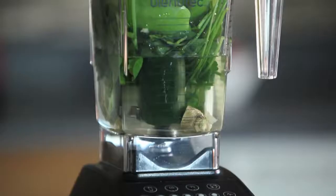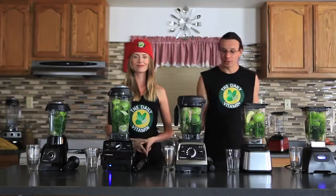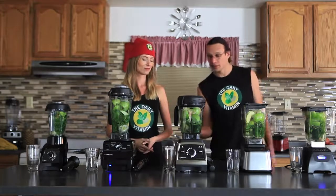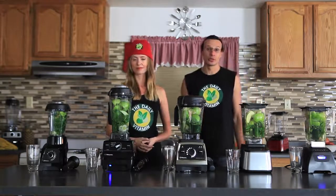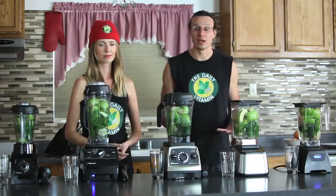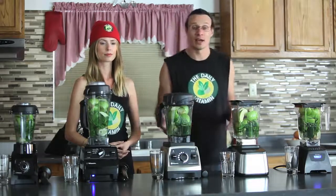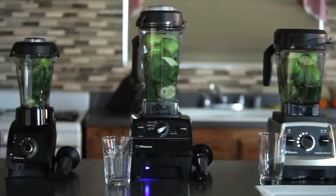As you can see, the jar is quite full. There are some large apple slices in there — we quartered all our apples. We also have ginger, lime, parsley, and celery. It's the Dr. Oz original green juice recipe. A link for it is right below this video. It's a very popular recipe amongst green juice enthusiasts, so we decided to go with that for this blend off.